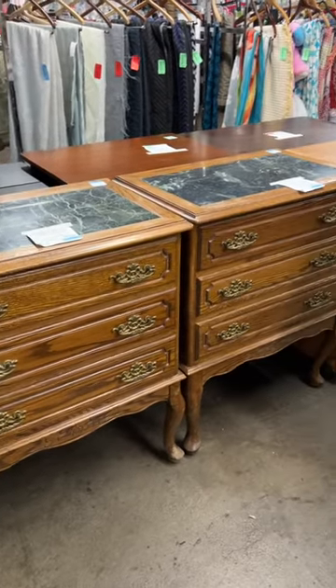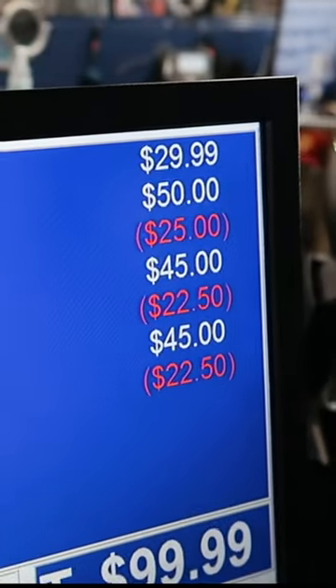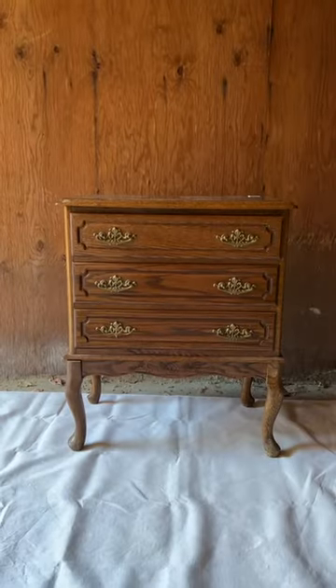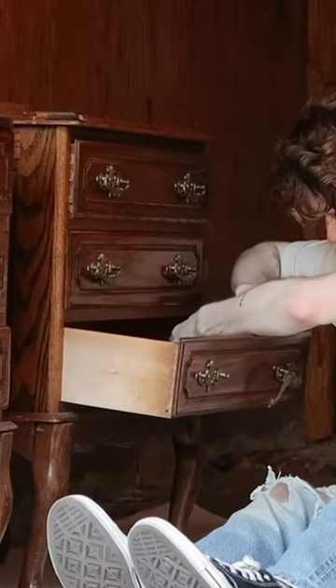Last weekend at the thrift store, I came across these two nightstands that were $45 a piece, but when I brought them up to the register, they rang up for $22.50, so I threw them in my car and raced home to remove the hardware and tape off the marble on top because we're going to be doing a fun technique here.